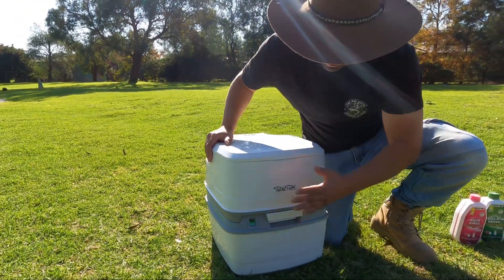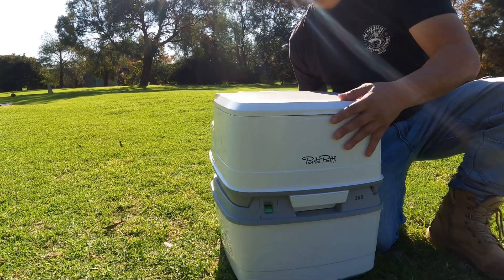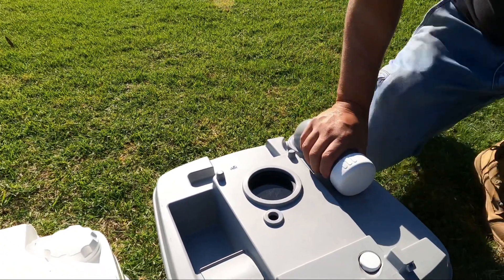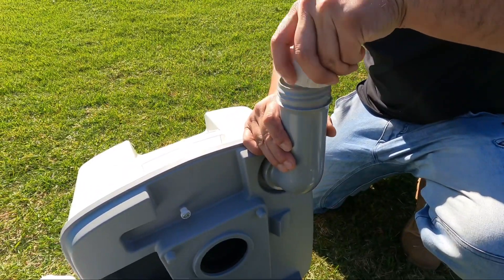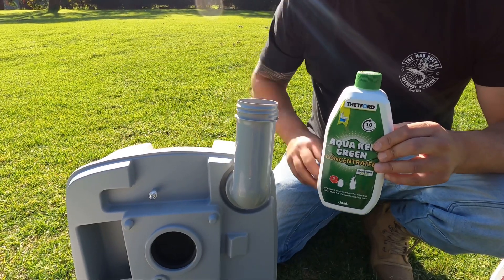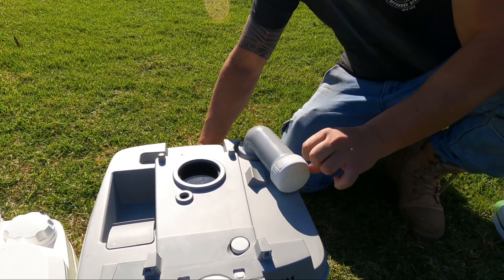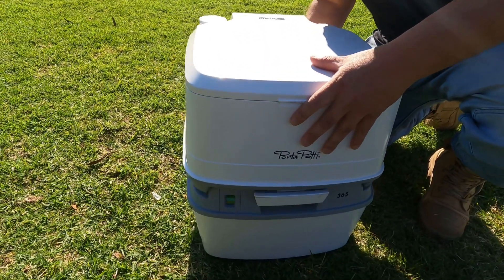It has two tanks — the upper tank and your lower tank. Before use you must open it up and put this concentrate solution in the bottom. You simply open this up, then open this here, and put 75 mils of this solution in here with two to three litres of water. You then put the cap back on, put it on the ground, and turn it. Basically, that tank is where your business goes, and that product breaks down all your material.